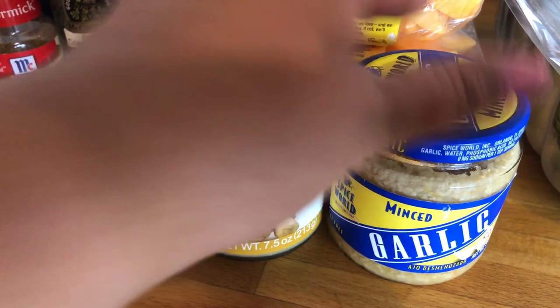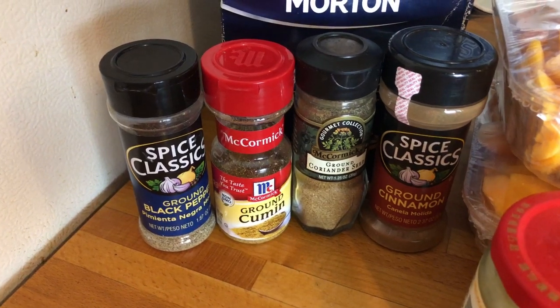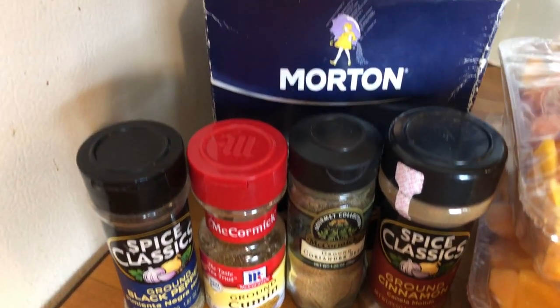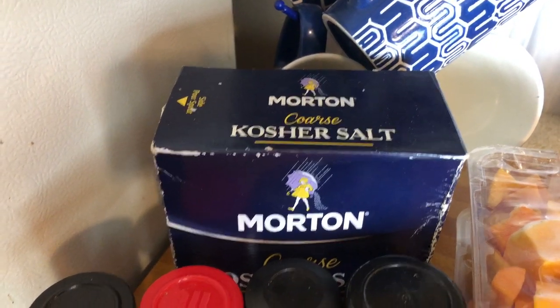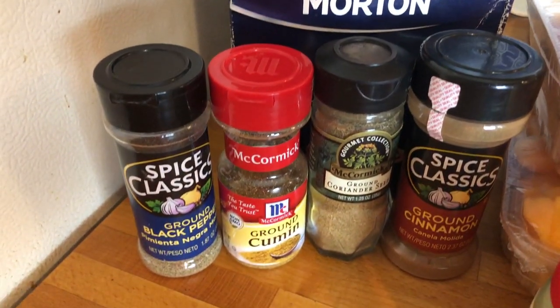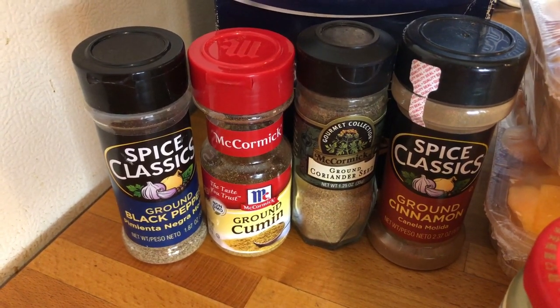Some ginger and some garlic — I already had the pre-minced kind of both of these on hand. And then for spices you'll need ground pepper, cumin, coriander, and cinnamon.